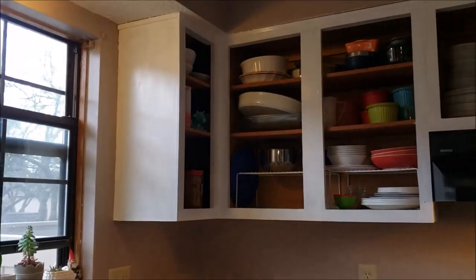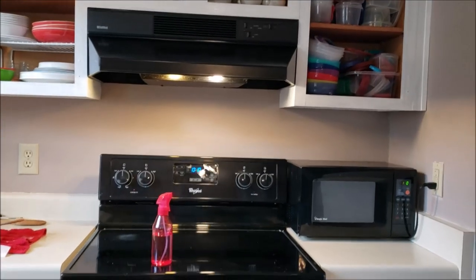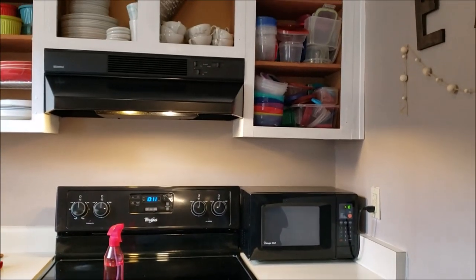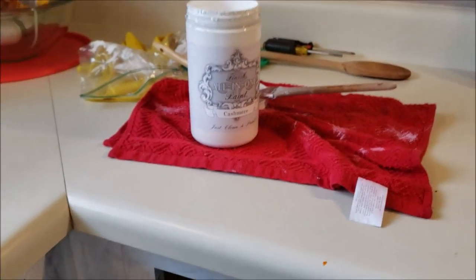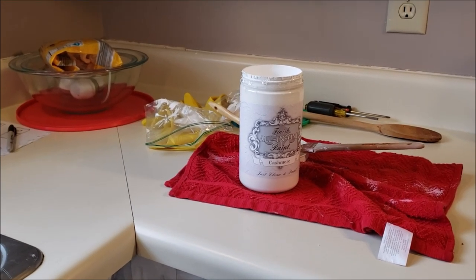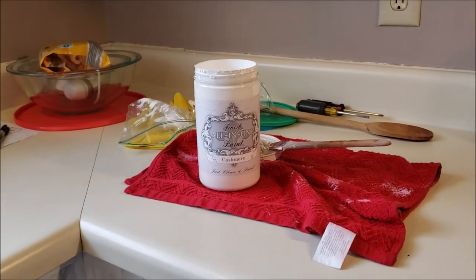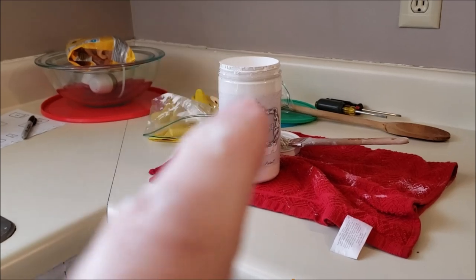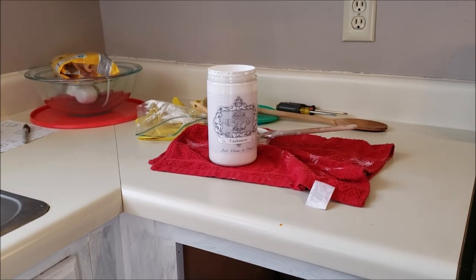Alright guys, this is coat number three of the white — I'm loving it! But as you can see it's going to need one to two more coats to fully cover. Look at it up against the black — it's just taking a lot of coats. I've done three or four coats on the drawers but haven't started the cabinet doors yet. That bottle shipped with the cleaner for about $36, so I'm going to get my whole kitchen done under $100. I'm also planning to paint the walls gray, but that's a later project.